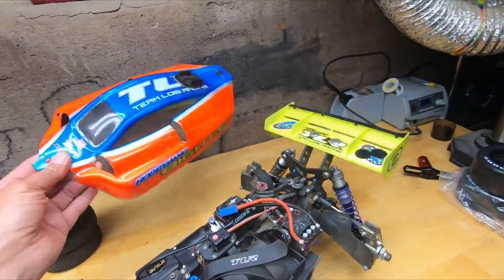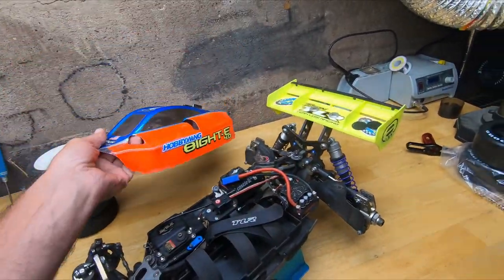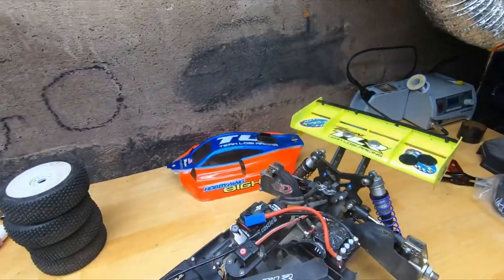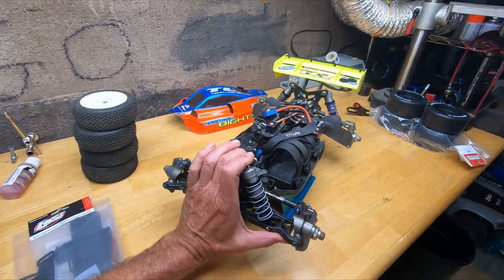I had to buy a body for it too — the 2.0 version of the Losi buggy body fits on this electric one, but they're hard to find now, so if you get one, hold onto it. Last time we were up in New Hampshire, this thing bent a shock shaft.